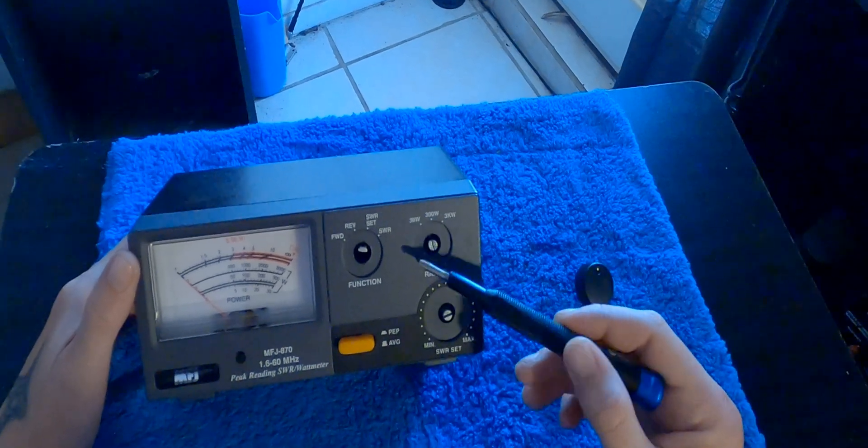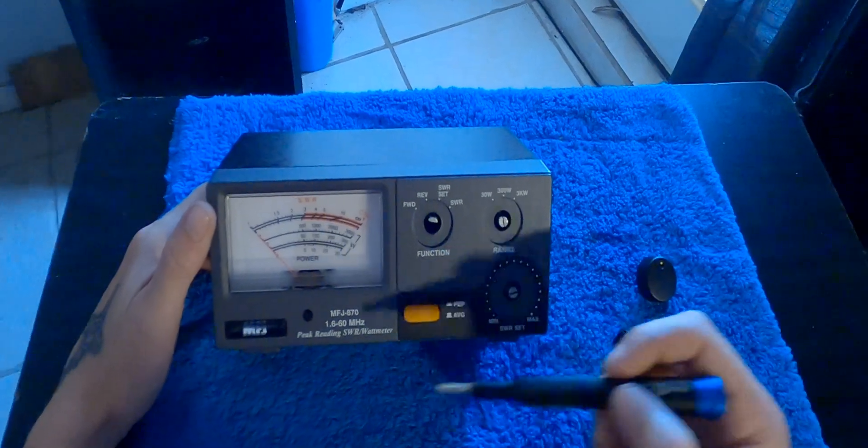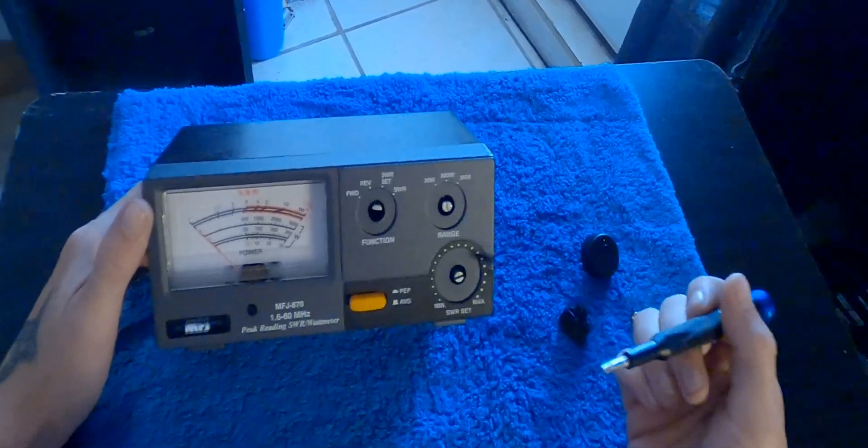It has a 300 watt scale, 30 watt scale, and a 3000 watt scale. It has a light-up meter, and this is your SWR calibration knob, your function knob, and your range knob.